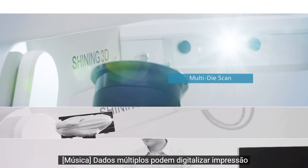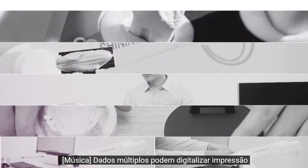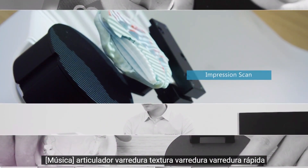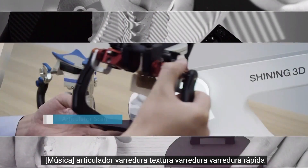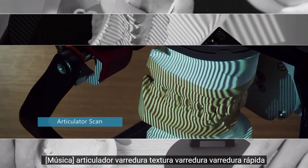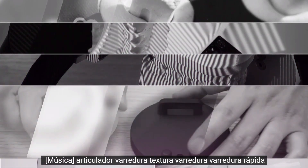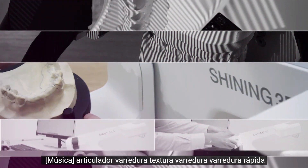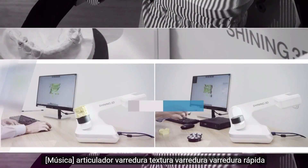Multi-die scan. Impression scan. Articulator scan. Texture scan. Fast scan.